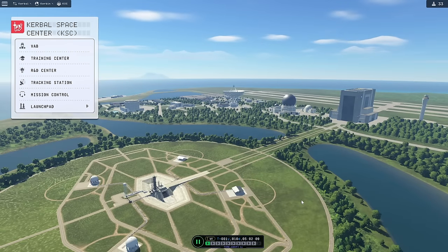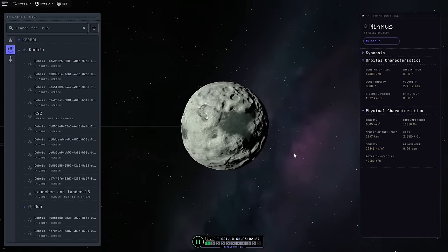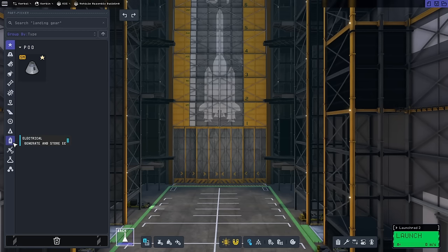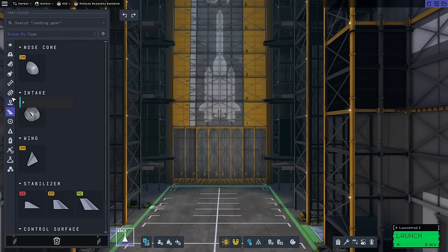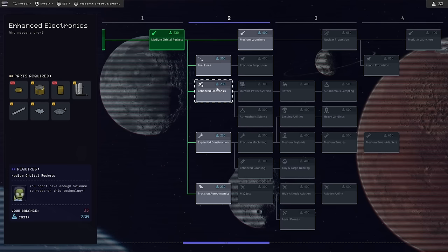In the name of collecting more science, we're going to throw together a satellite using whatever we have lying around and send it somewhere — probably Minmus, because I haven't been there yet and there's probably a lot of good science waiting there. We've sent satellites to other places before, but the difference is we don't have all the fancy satellite doodads we had last time. These are the only solar panels we have and they don't even move, and getting better electronics is really expensive. Hopefully we'll be able to do that after this mission.